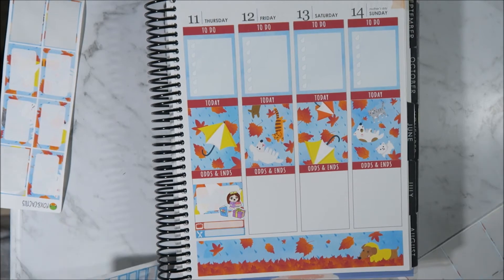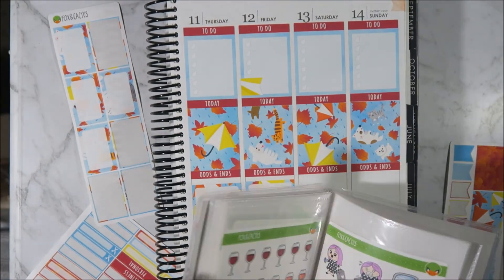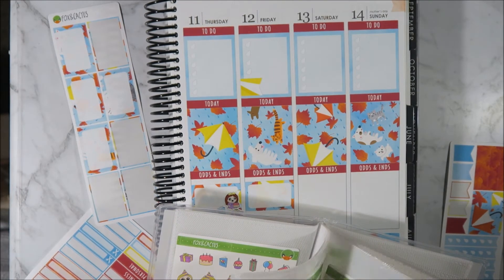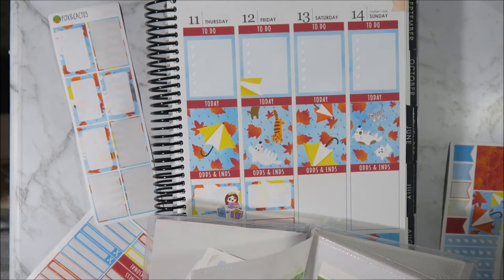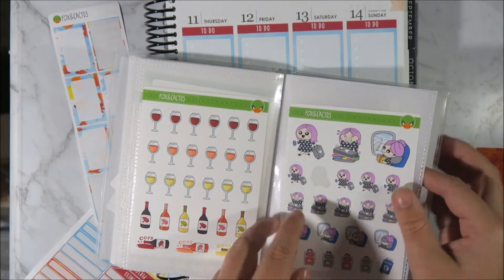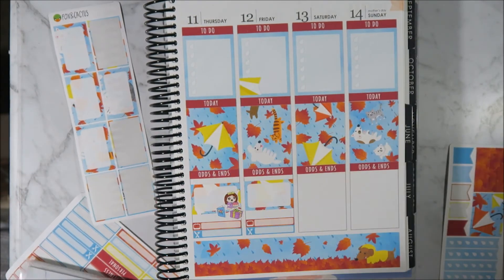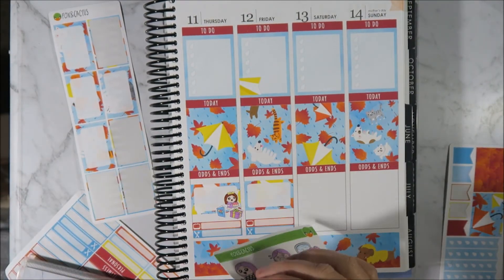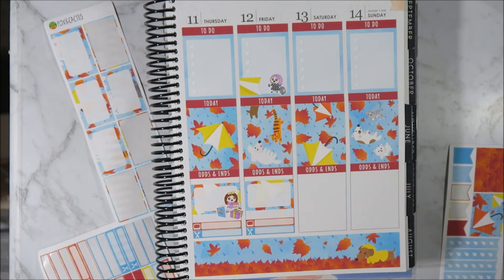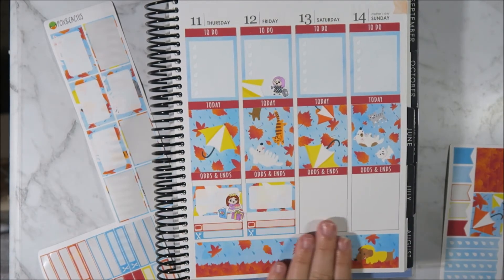Sorry guys, it died. I just popped a page flag up here. I'm looking to see if I have a Fox and Cactus car sticker, which I don't think I do - I believe I've ordered it but it hasn't come yet. So I'm just going to use some of the travelling ones and I think I might use this little one with the suitcase because she's cute. For Friday, all done.